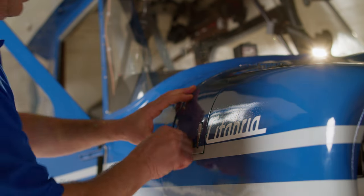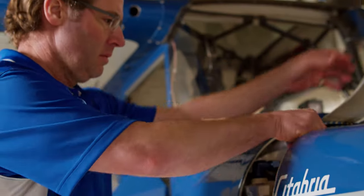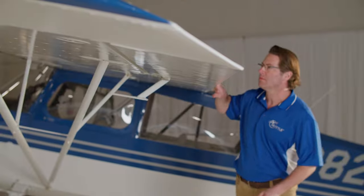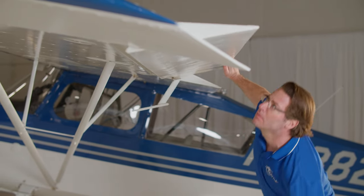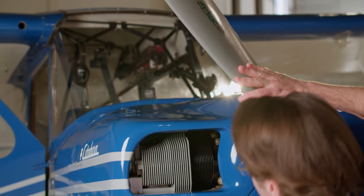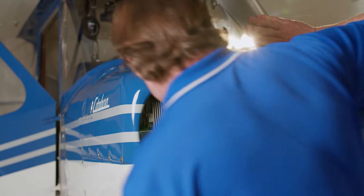For example, we were recently on a shoot up in Seattle where we had to film in a hangar with an airplane doing an interview. We used the Aputure 300x with an Octabox on it as our key light, and then we threw the Fresnel on the 120d in the background. We also put a gel on it to give it a little color depth.